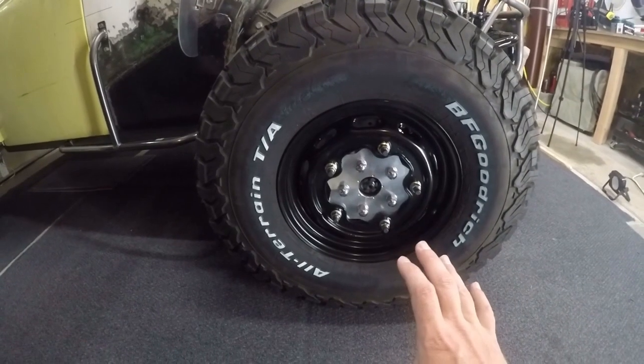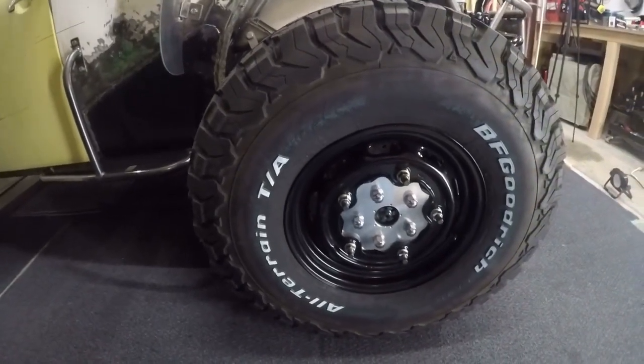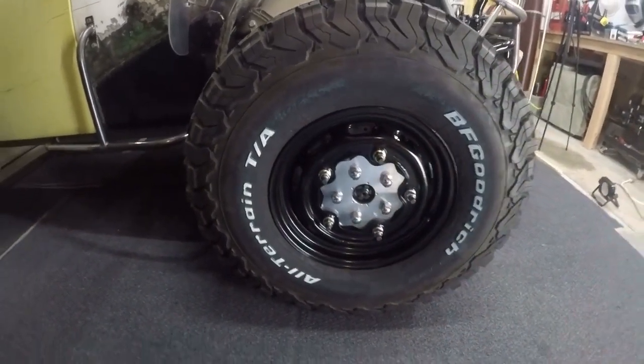Now I've got you guys on the mobile mount. The first thing I did when I started this project, I took measurements of how far off the chassis the tire was and how far back off the chassis the tire was. This gave me a starting point.